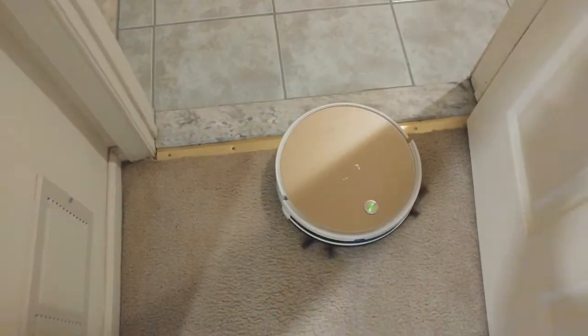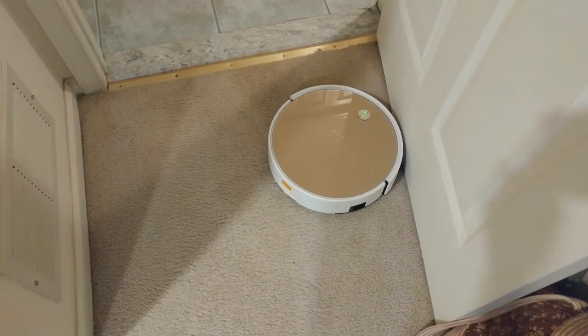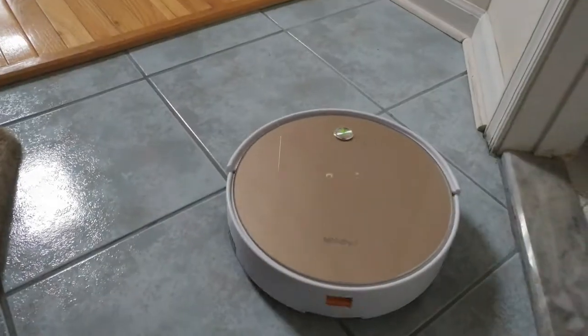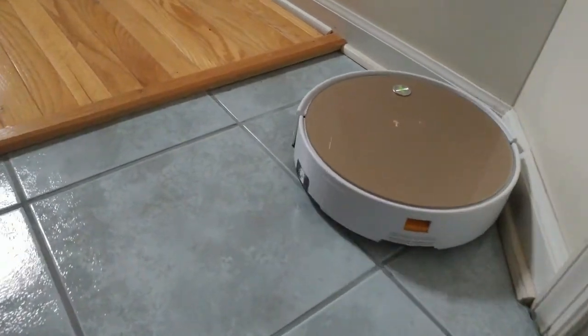This vacuum doesn't work on carpet or over rugs with fringe — it gets stuck. It's only suitable for hardwood, cement, or tile flooring. If you have short transitions between rooms it can typically cross them, but if the transition is taller than a quarter inch it'll likely change direction or get stuck.